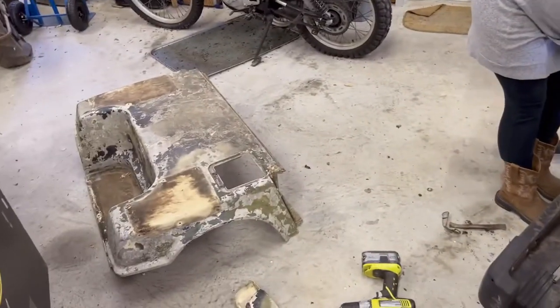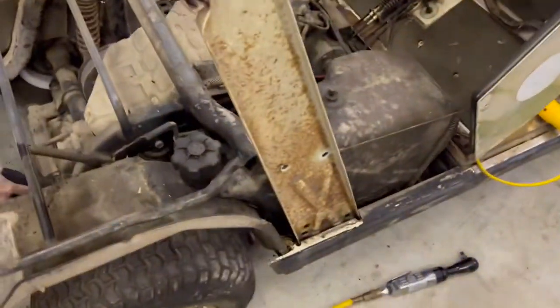We got the back off, the roof is off. Now I can get to the fuel tank.